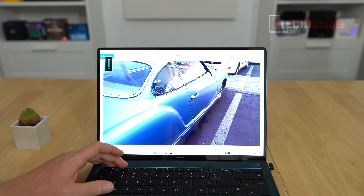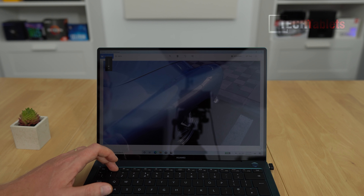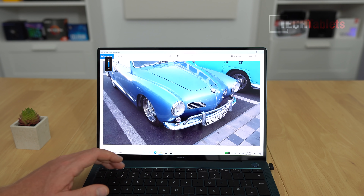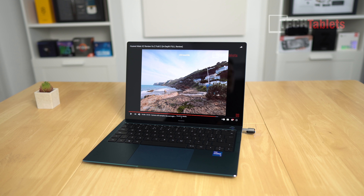Maximum brightness is close to 500 nits, and the minimum is about 5 nits — great if you're on a plane and don't want to burn your eyes. Color coverage: sRGB 98%, NTSC 69%, Adobe RGB 75%, P3 74%. It's not bad for this type of IPS panel, and 75% Adobe RGB is decent, but I'd like to see higher values in upcoming flagships. They may switch to OLED in the future.